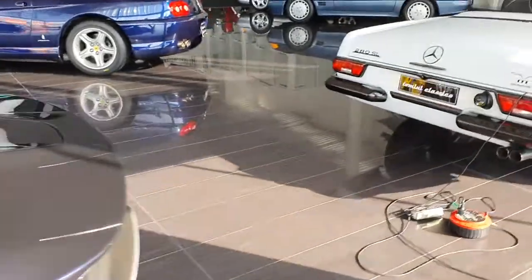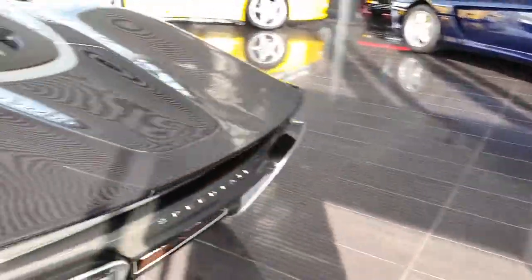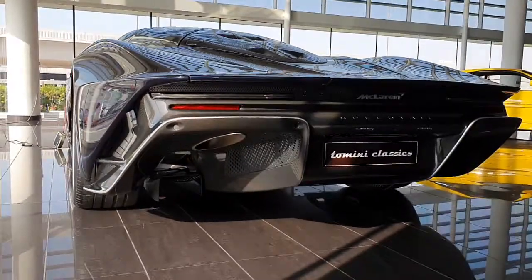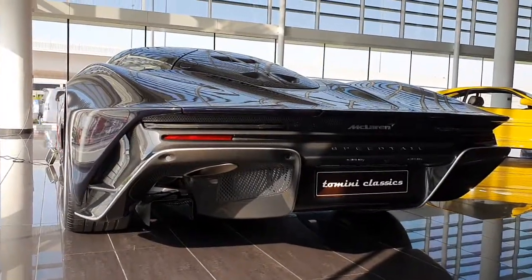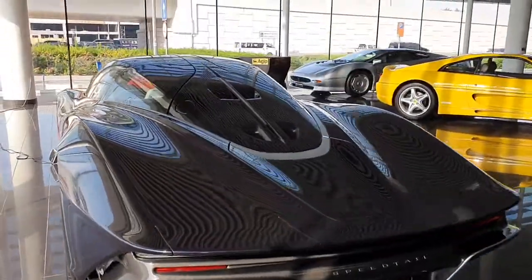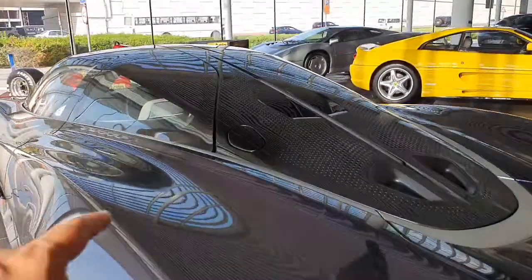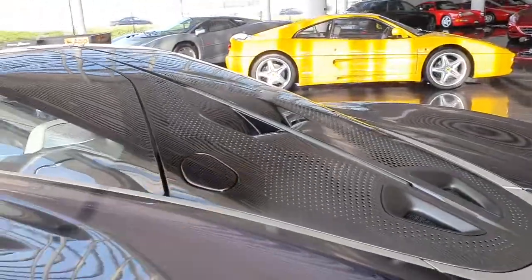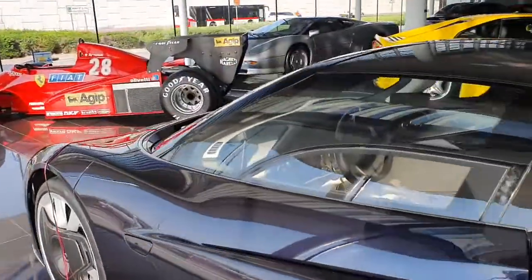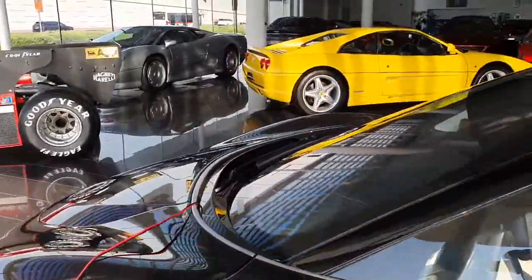Now, the special thing about this car — well, there are many special things about this car — is that it's designed for speed, as you can pretty much tell by the name. This car has a 4-liter V8 twin-turbo with a hybrid system that makes around 1,000 to 1,050 horsepower.